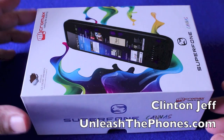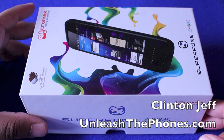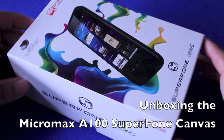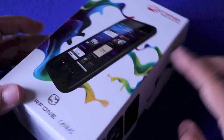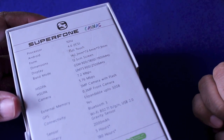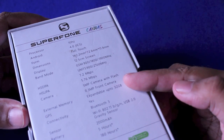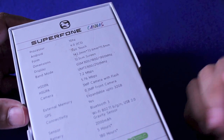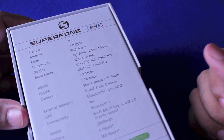Hey guys, this is Clint and Jeff from UnleashThePhones.com and here's a quick unboxing of the Micromax A100 SuperPhone Canvas. It's basically the Galaxy Note competitor. It has a 5-inch screen, which is pretty huge, and a 1 gigahertz processor, Android 4.0 ICS out of the box, a 5 megapixel camera at the back, a 0.3 megapixel front-facing camera, Bluetooth, Wi-Fi — everything you're used to — all powered by a 2,000 mAh battery.